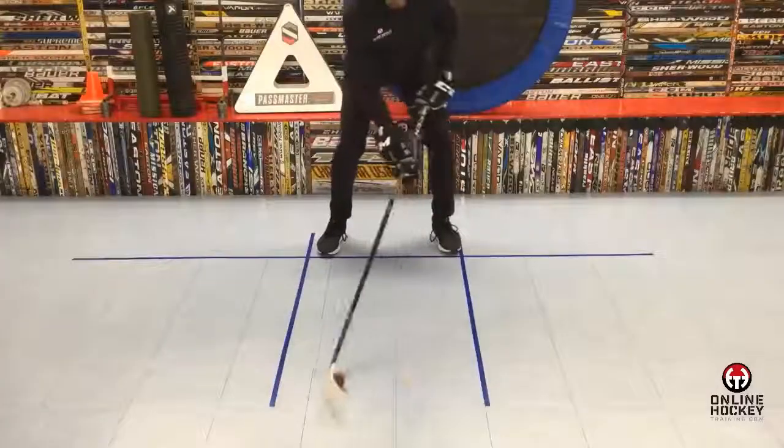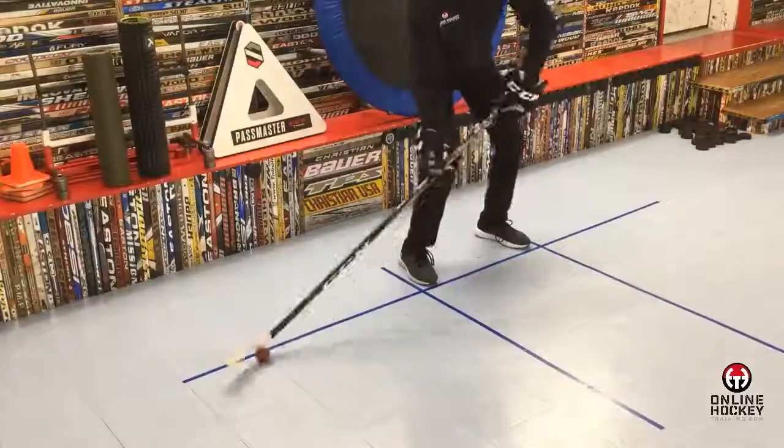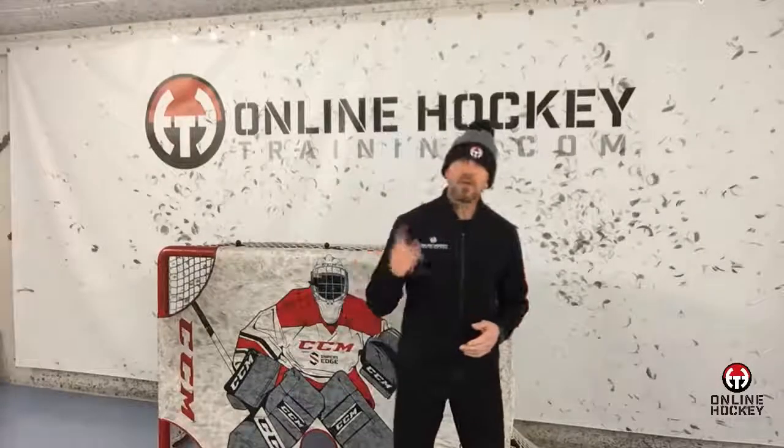Dribbling is defined as a short movement of a ball or puck with the stick blade, six to eight inches going side to side or front to back. Dribbling is by far the most used stick handling skill in games and practices, so it's something you should be consistently working on improving.